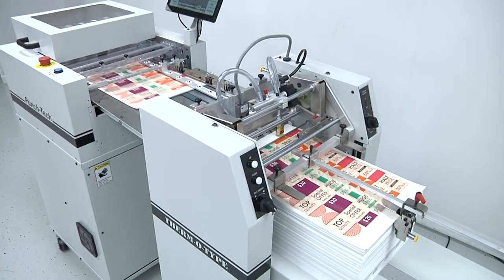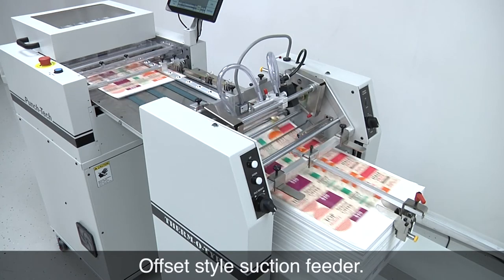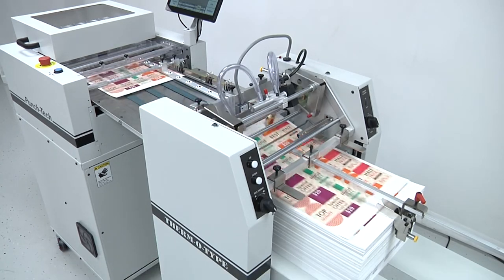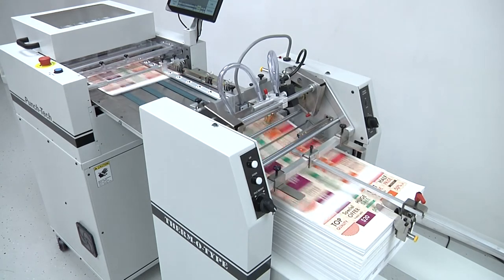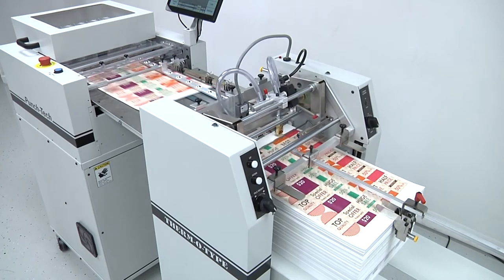Punch Tech uses a suction feeder that can feed coated, uncoated, laminated, and UV coated sheets. The feeder features a double sheet detector and can support a 13 and a half inch pile of paper.